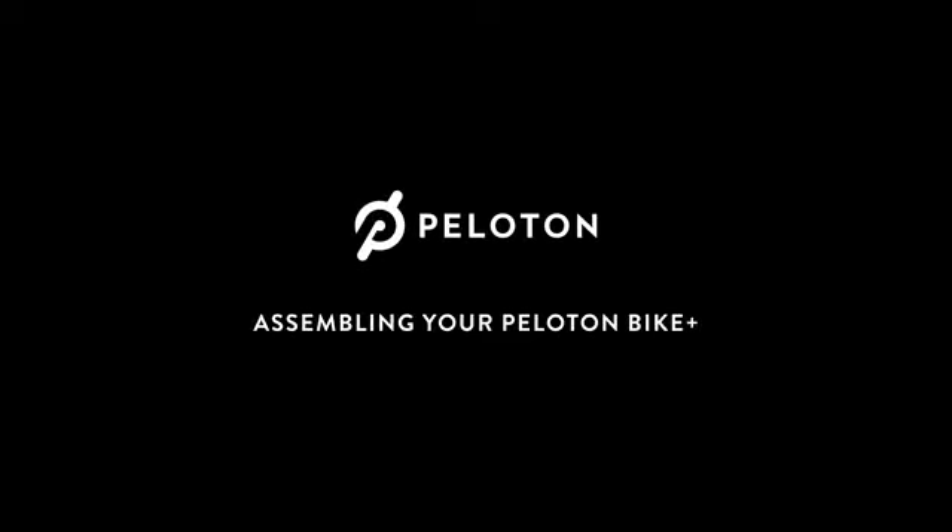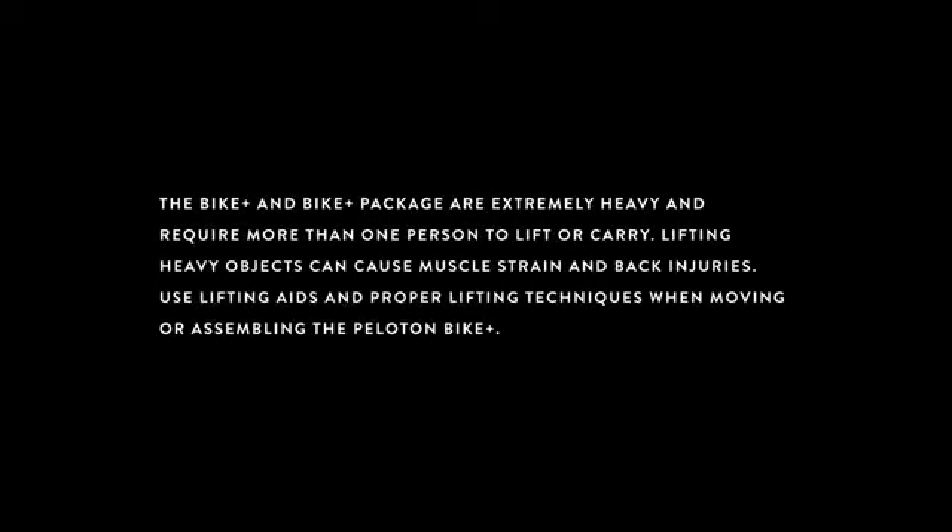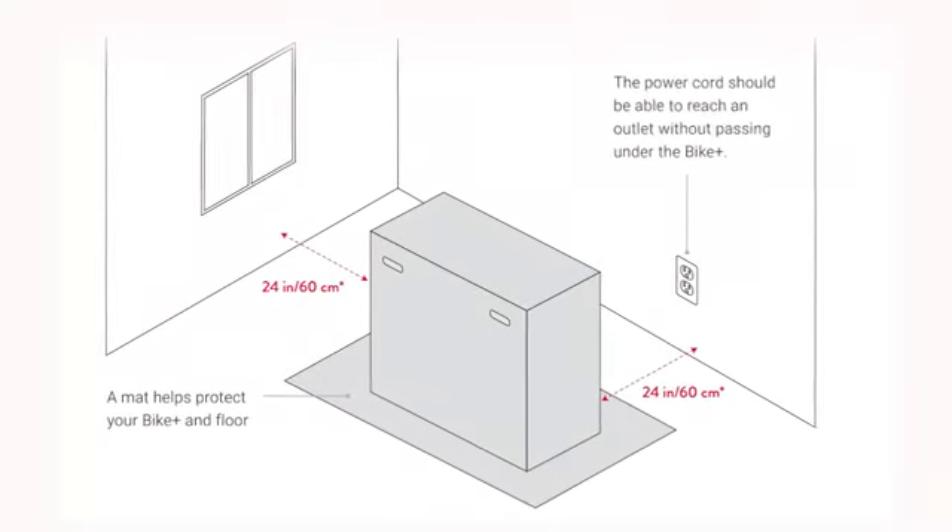Your Peloton Bike Plus is finally here. Make sure to read all warnings and instructions in the Peloton Bike Plus home assembly guide before beginning. Peloton is not responsible for damage, injury, or equipment failure caused by improper assembly or use. The Bike Plus and package are extremely heavy and require more than one person to lift. Use lifting aids and proper lifting techniques when moving or assembling the Peloton Bike Plus.